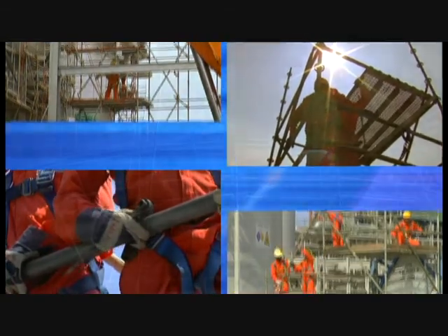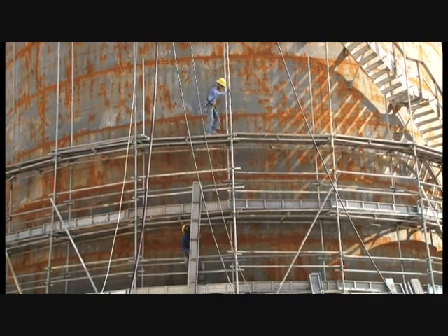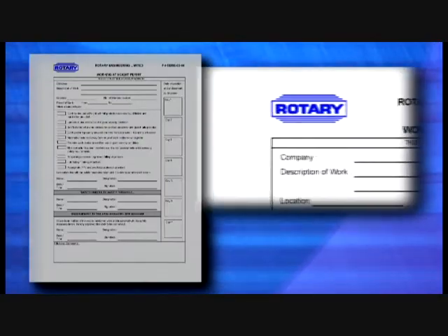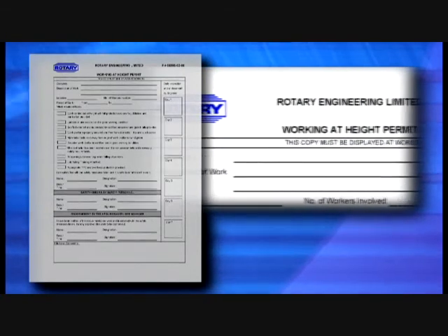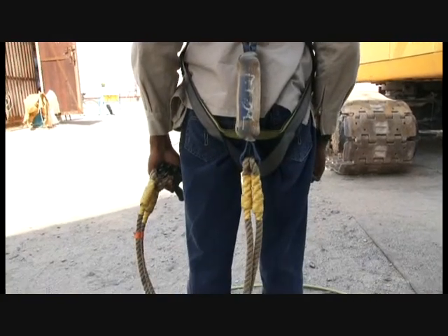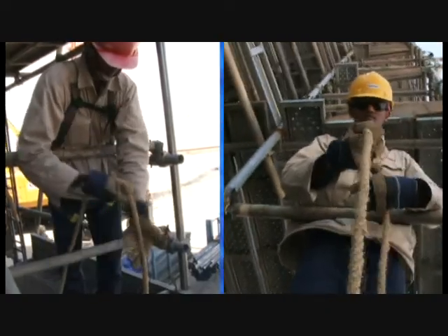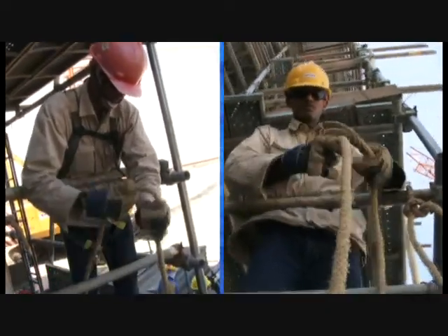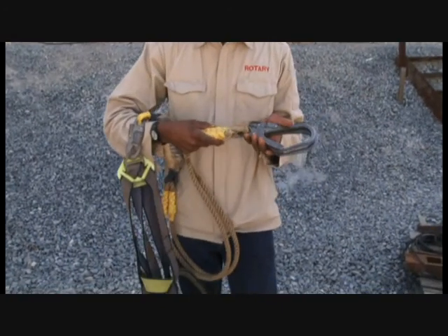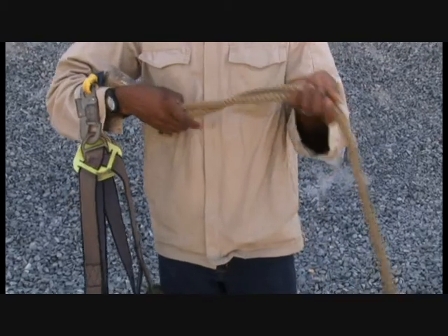Do not alter any part of the scaffolding unless you are an authorized scaffold erector and have been given approval to do so. You should wear a safety harness if the work requires body placement outside the confines of the platform, or if you are likely to fall a distance of 1.8 meters or more from the location of work.